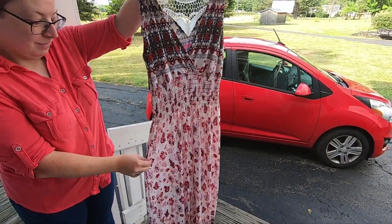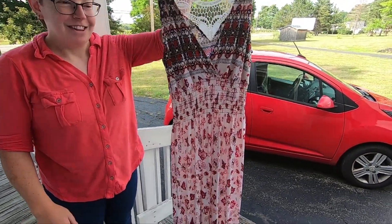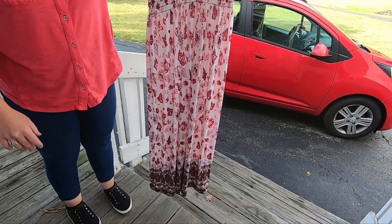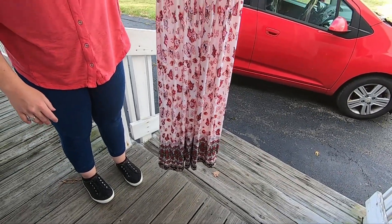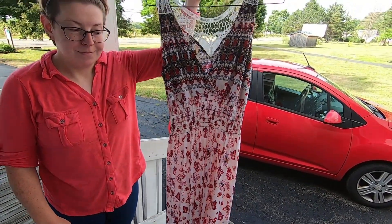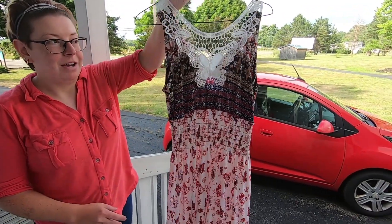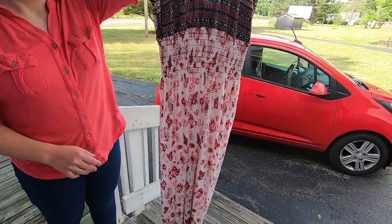Emily came by — say hi, Emily. Hello, YouTube! She had me shorten her dress. She's going to wear it to my niece's wedding. It looks really good, but this material was a pain in the neck to work with. I never want to work on this kind of material again. It's beautiful though — I'll show you the piece I cut off.